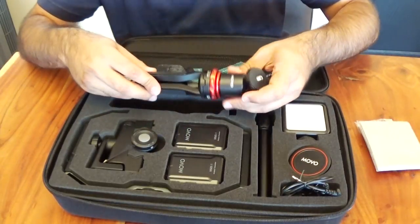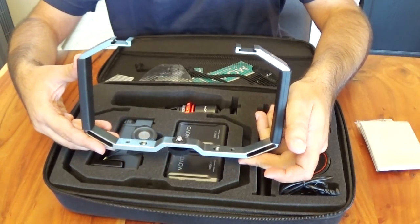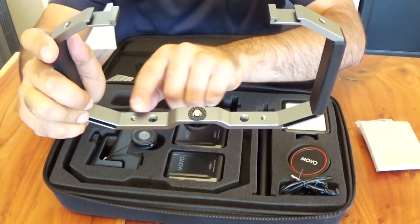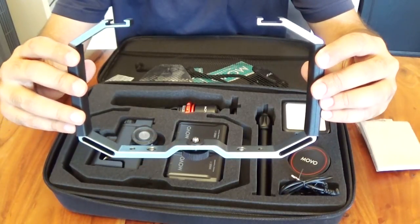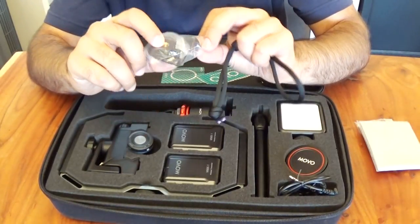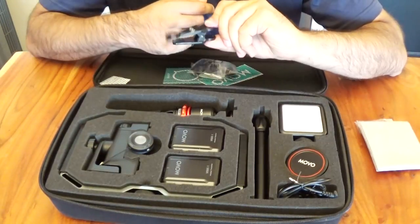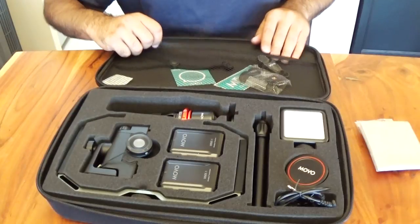There's a tripod and lastly the coolest part — this fancy cage. The cage has holes on all different areas and cold shoe mounts on top to attach different elements and make it into one cool vlogging kit. In the top section you've got a few additional items: attachments for cold shoe mounts, windscreen covers for your microphone, a wrist strap piece, a clip for attaching the lens to your smartphone, and a mobile sticker.